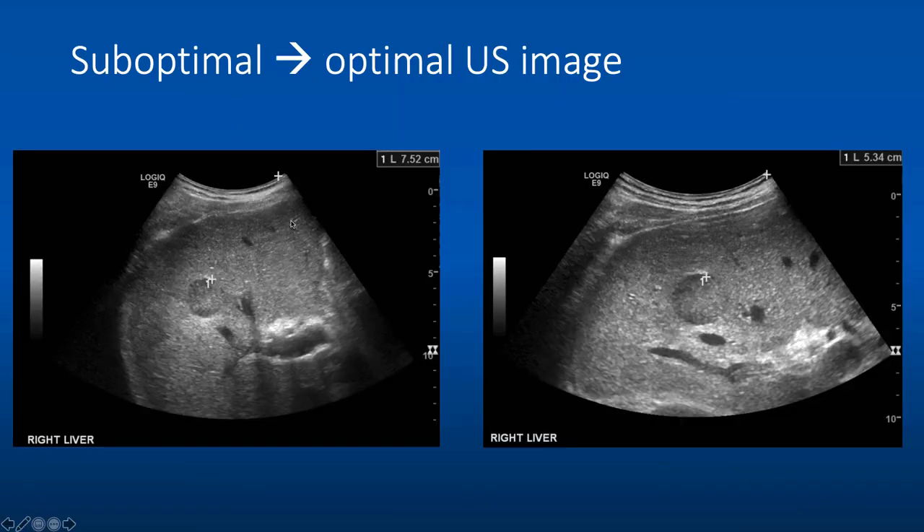Here's an example of an image that was not optimal for a procedure. You can see a liver lesion with a lot of image below it, when really we're just interested in the lesion and a little space below. We decreased depth from about 15 centimeters to about 10 centimeters and adjusted the focal point to just below the area of interest. These are two ways to optimize your image.